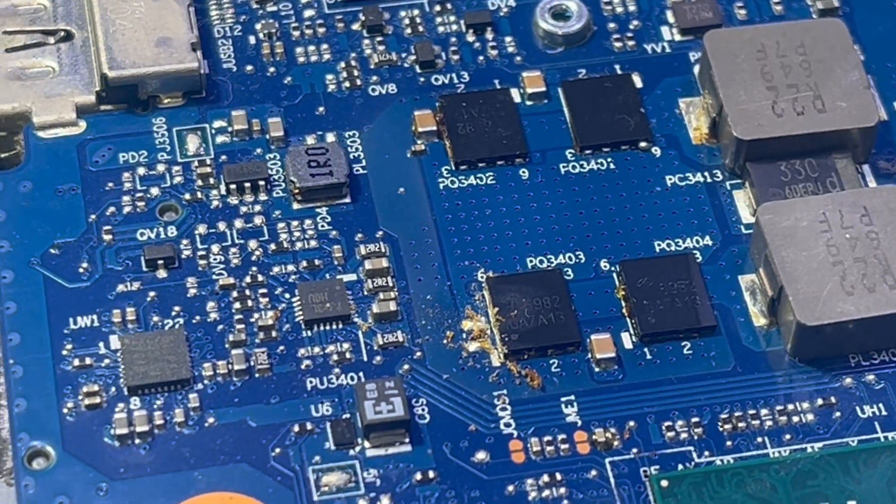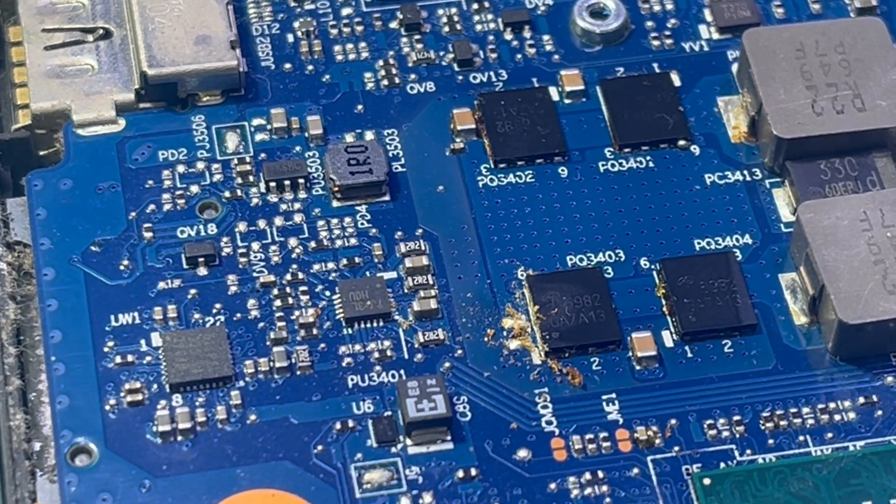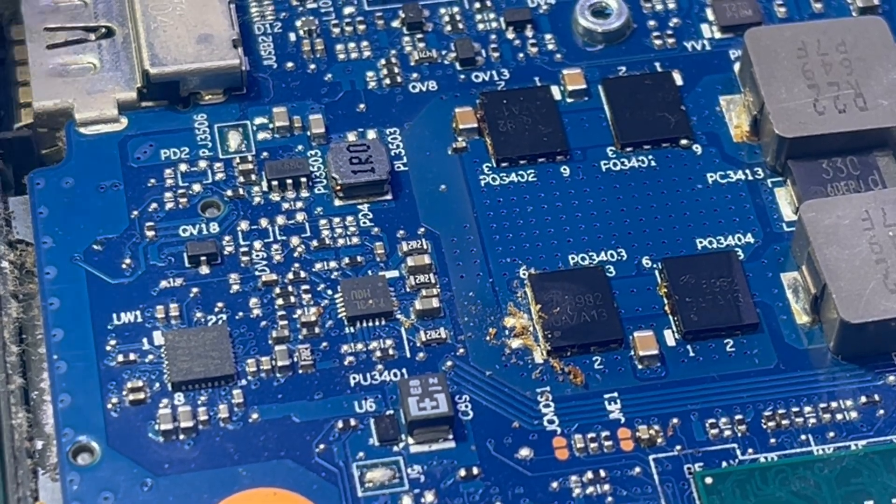So should I disassemble the whole unit, or is that necessary? Let me get my hot air heater on and we'll look at it under the microscope.